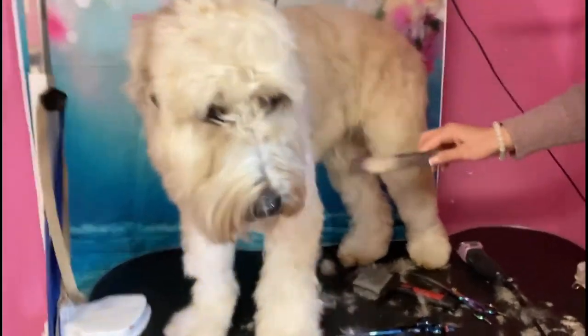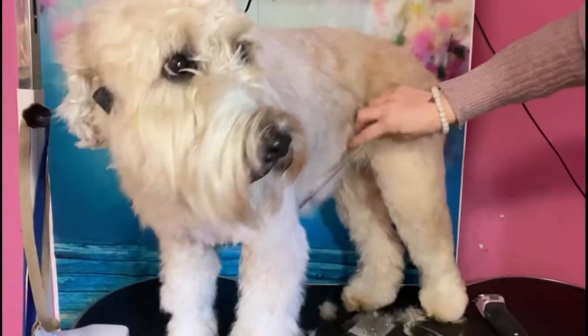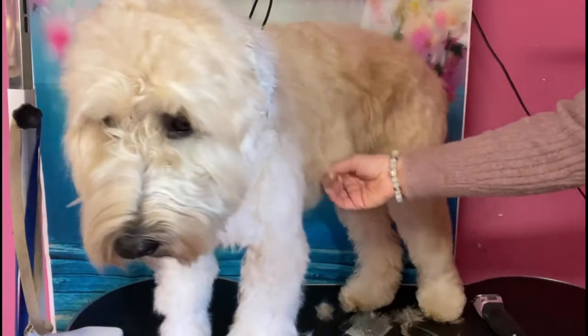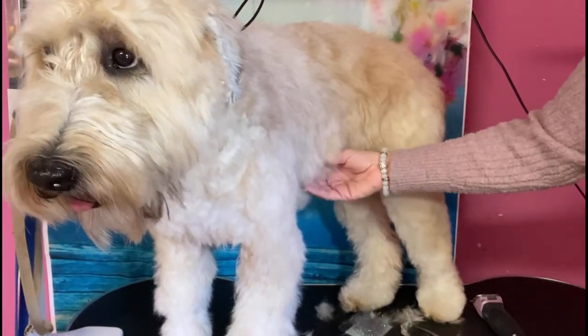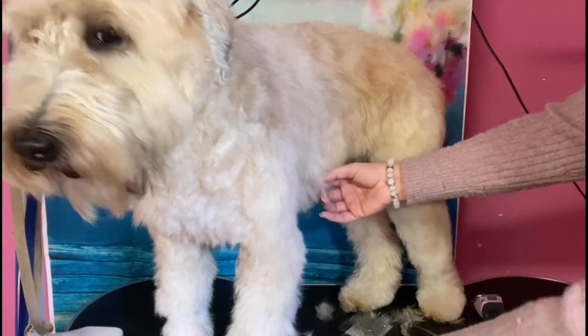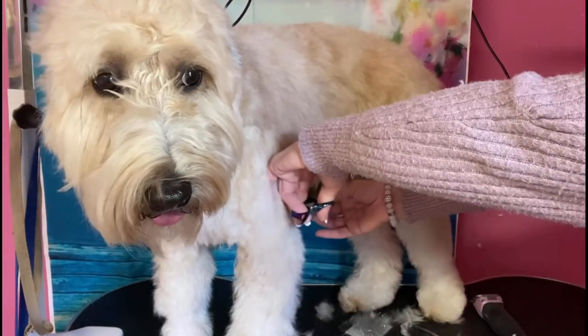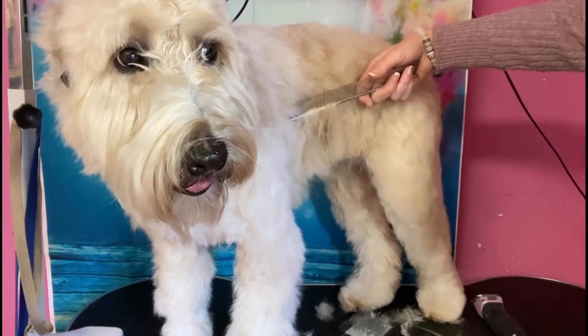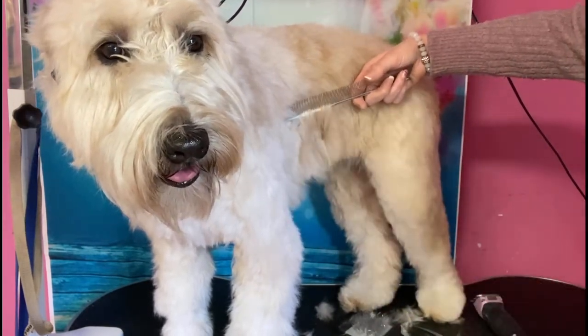There are some mats in her skirt since the comb isn't going through, so I'm gonna thin that. I'm gonna try to find the culprit — it's so tiny I can barely feel it, but I think I got it right here. And there's still more, very tiny ones.